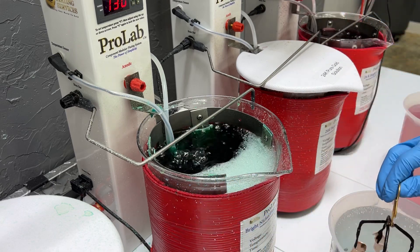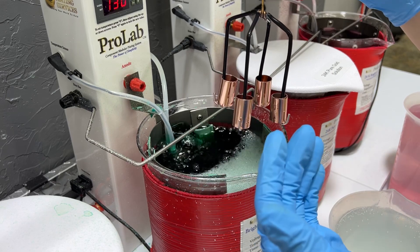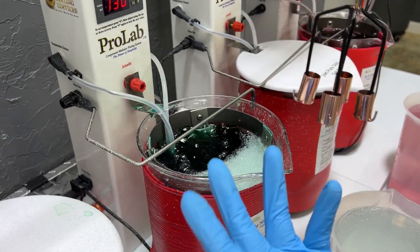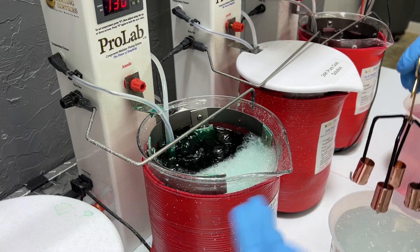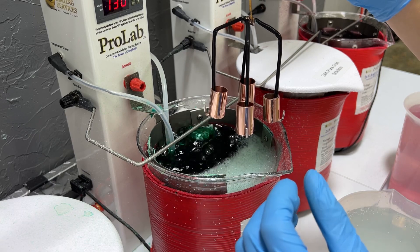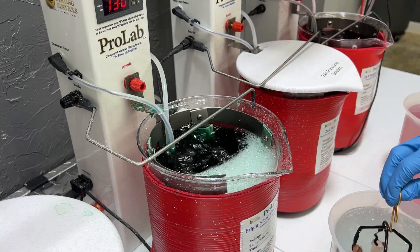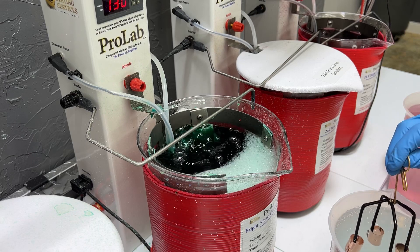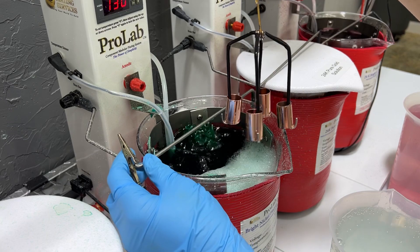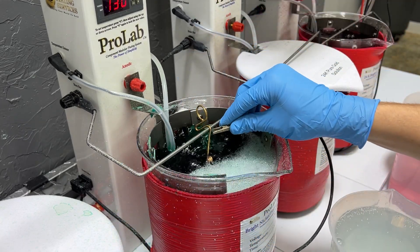A diffusion barrier helps prevent the copper, brass, or silver from diffusing through the gold. It's creating a barrier so these metals can't diffuse through the gold, because gold is very porous. We're going to be applying a nickel barrier on them and that will help prevent that.